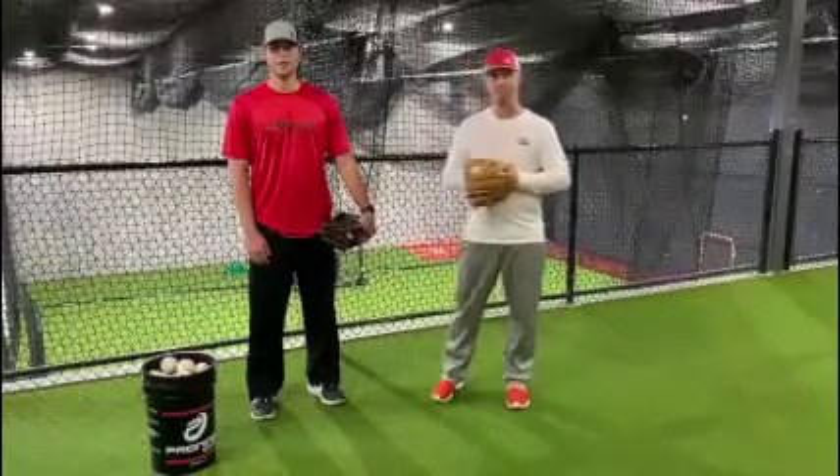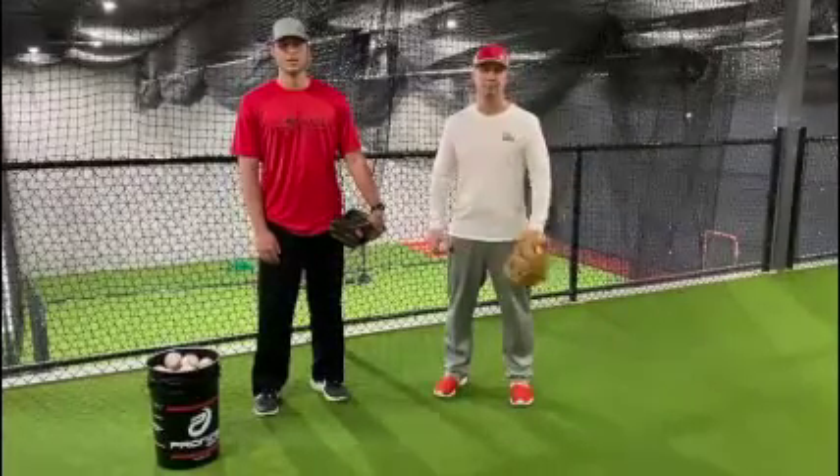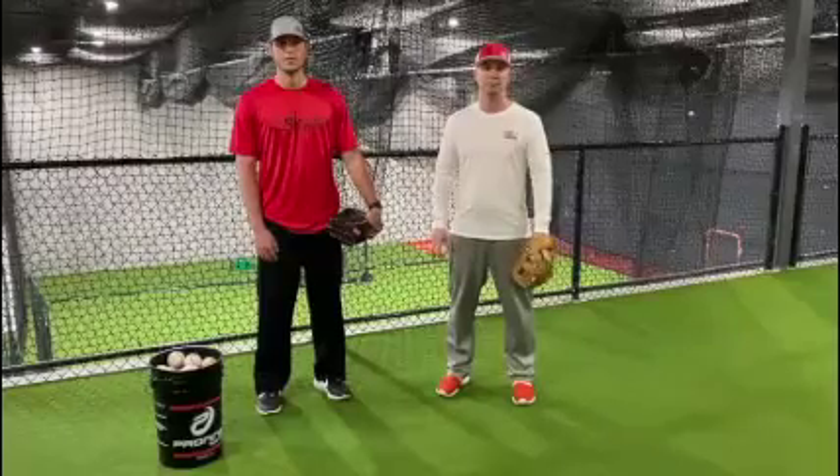I'm Zach Seifel. I played at Eagan High School Baseball, went to Minnesota Crookston, played college for three years, and now I'm playing with the Atlanta Braves.